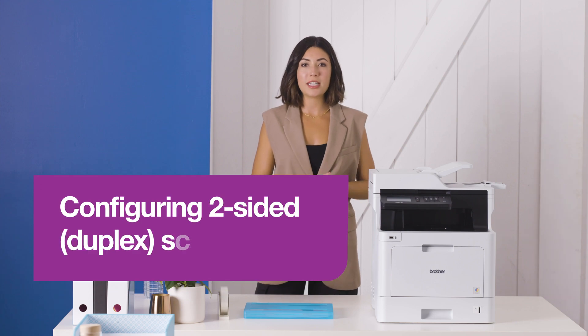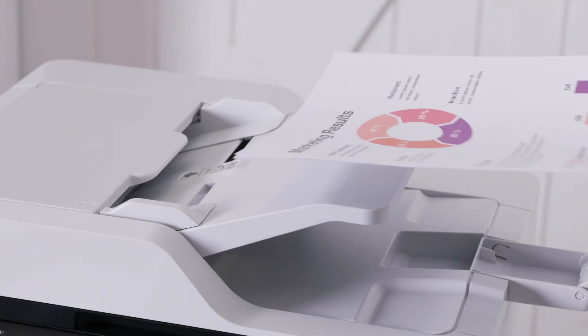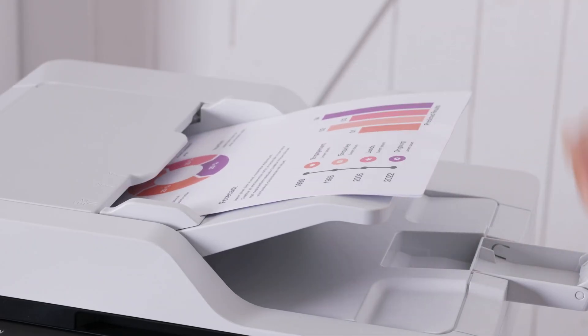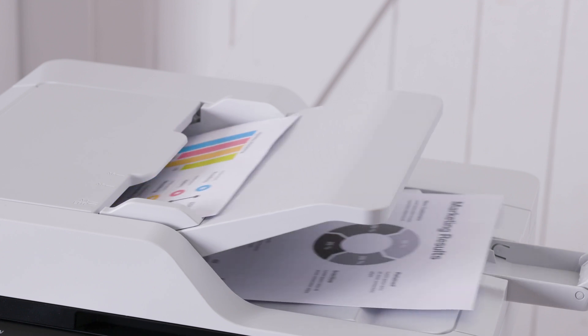It's likely the documents you need to scan will have content printed on both sides. This is where two-sided or duplex scanning comes in handy to save time. It means your device or desktop scanner automatically scans both sides of the page so you only need to feed sheets in once. No more tedious paper flipping and no guesswork when you're scanning hefty documents like this.